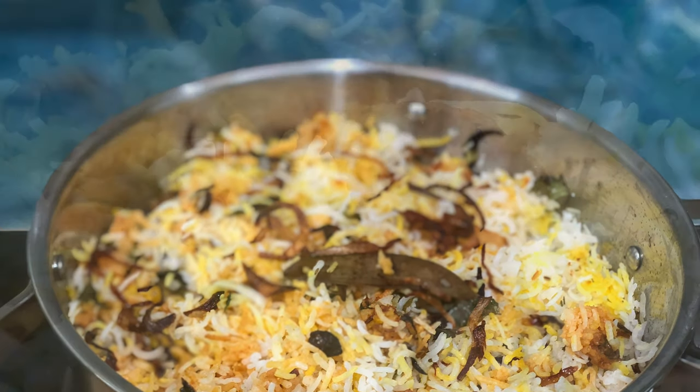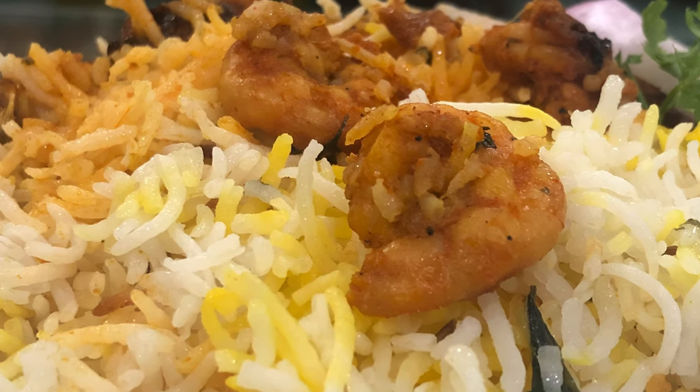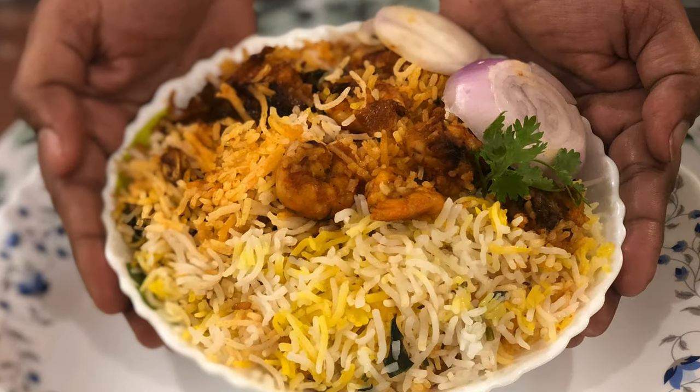Hi everyone, welcome back to Ahamadra. Today, Ahamadra is a prawns biryani. This prawns biryani is easy to prepare.